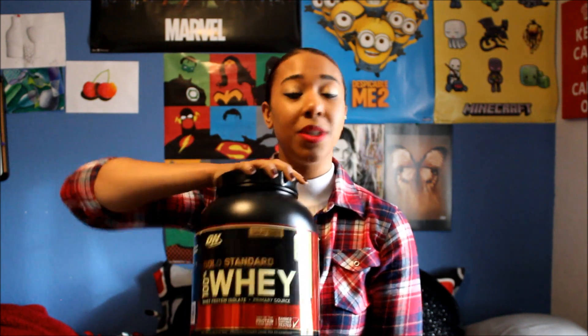This protein powder is a very fine, soft powder — not grainy at all. Pretty much just put one scoop, which comes in the container, into a shaker bottle that has one of those little cage balls in it — I think they're called blender bottles. Just put one scoop inside, shake it up with one cup of fat-free milk, or soy milk or almond milk if you prefer. Shake it up and you are good to go. I have the vanilla ice cream flavor.